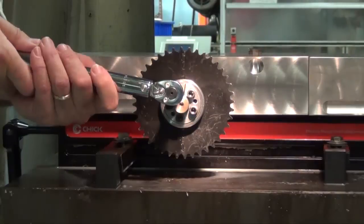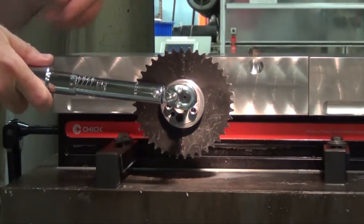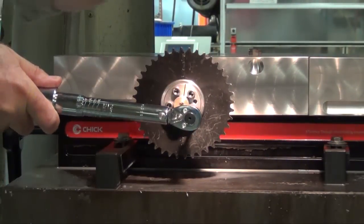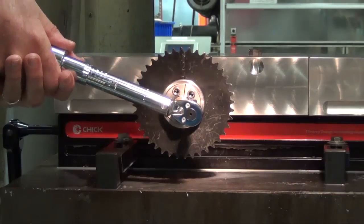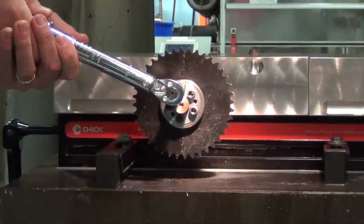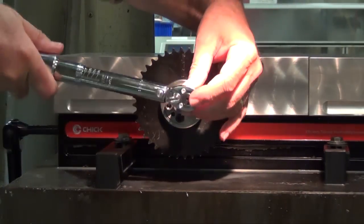Continue tightening until the torque wrench clicks on each screw before a quarter turn can be achieved. Continue to apply 5% over-torque for one or two more passes.